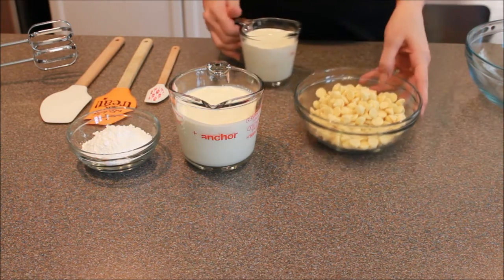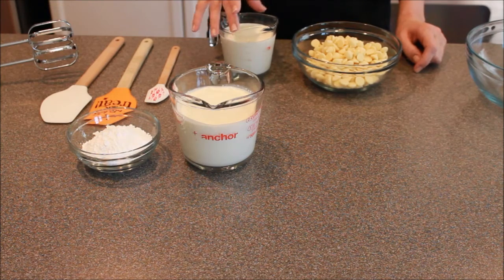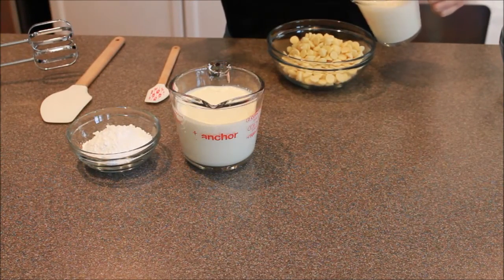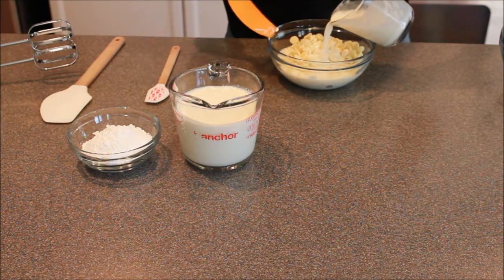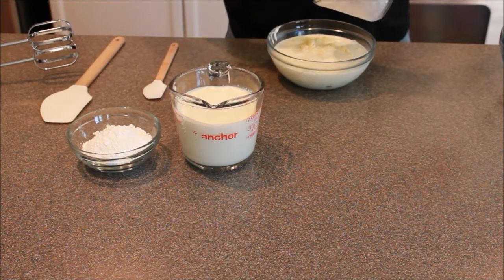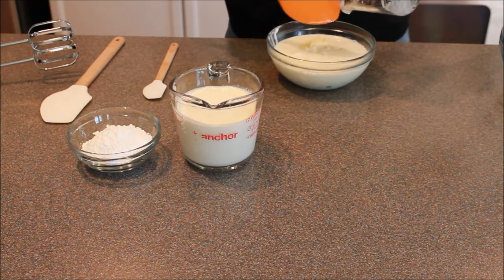What you're going to do is take some heavy whipping cream and your white chocolates, and heat that up in the microwave until it's pretty warm, and then use it to melt our chocolates. Now this is heated up until it's just started to boil. I'm just going to pour that on top of our white chocolate, and you're just going to let that sit for a minute. You really want to let that heat soak in and really melt that chocolate. Stirring it will actually help cool it down, so we're going to give it just a minute.